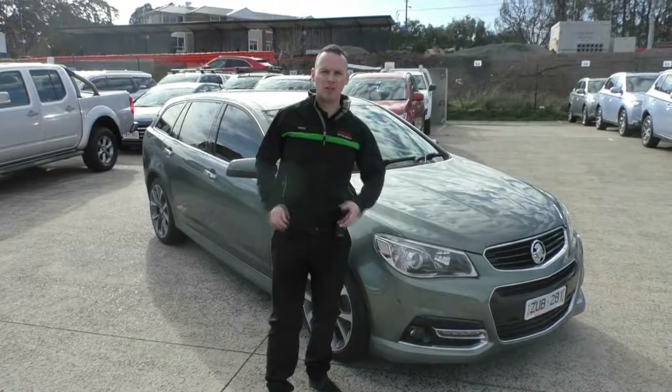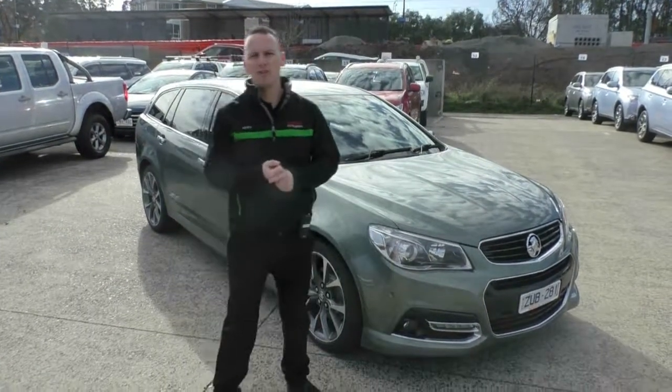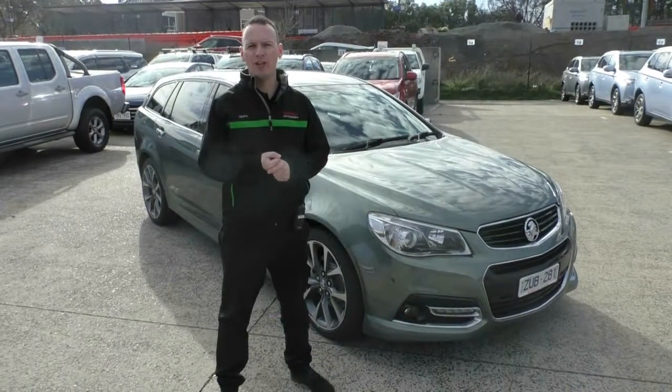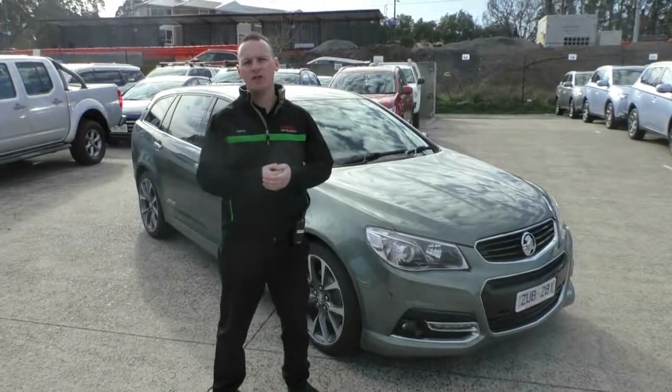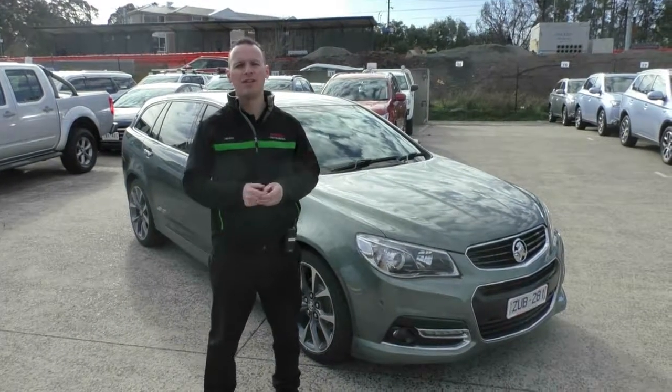So there you have it — that's a full tour of our 2013 SSV Wagon. If you have any further questions, please feel free to give us a call on 03 9907 0555. We can transport the car Australia-wide and take your finance applications over the phone. Thanks for watching.